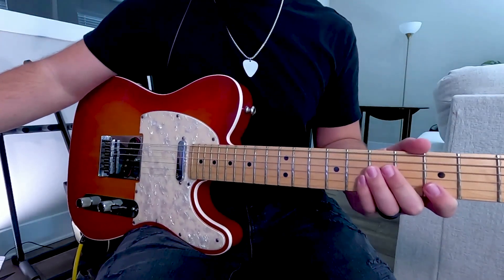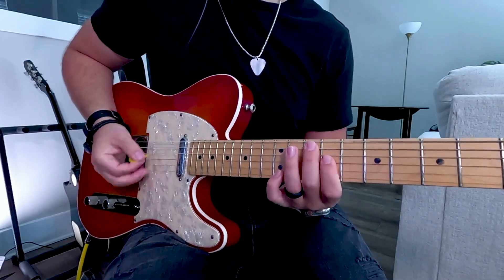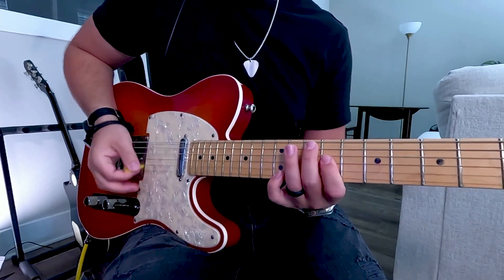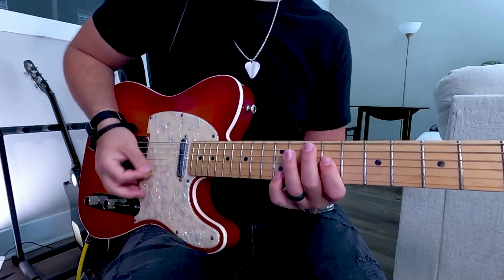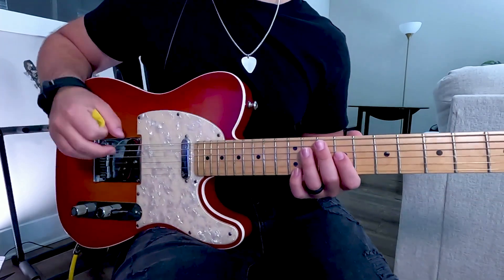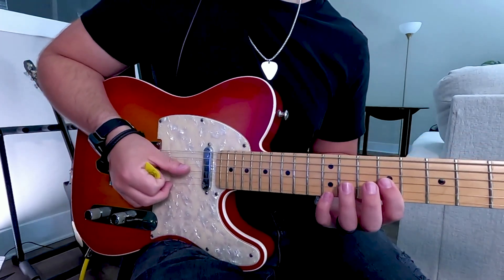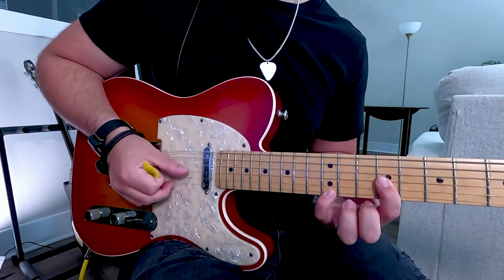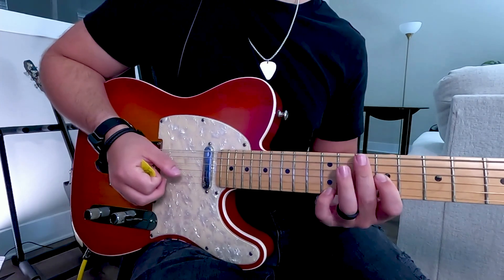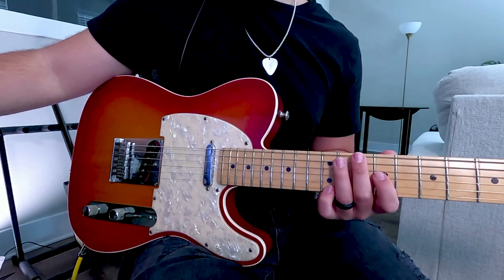The first guitar part will come in during the pre-chorus. The notes are simple but you need to make sure you get the timing right with your strumming hand. You'll be playing the 9th fret G and 12th fret E string and muting the rest of the strings. You'll be playing a strong open downstroke to start, and then it'll be a quick muted down-up in between each stab. Here's the strumming played slowly.